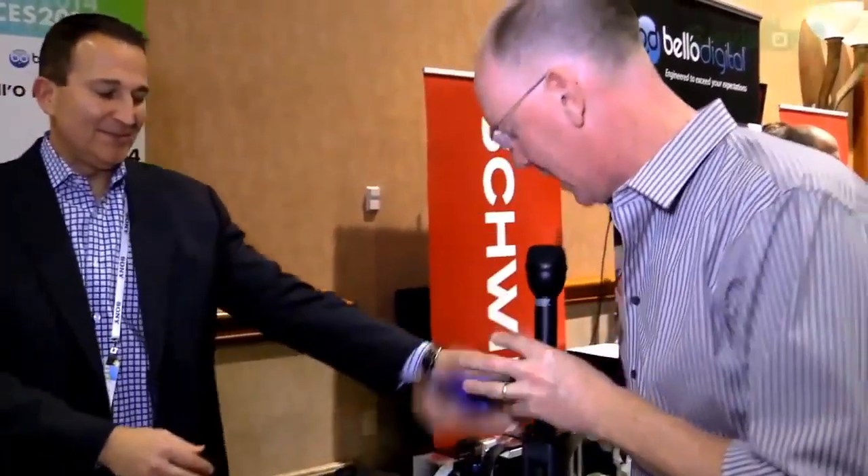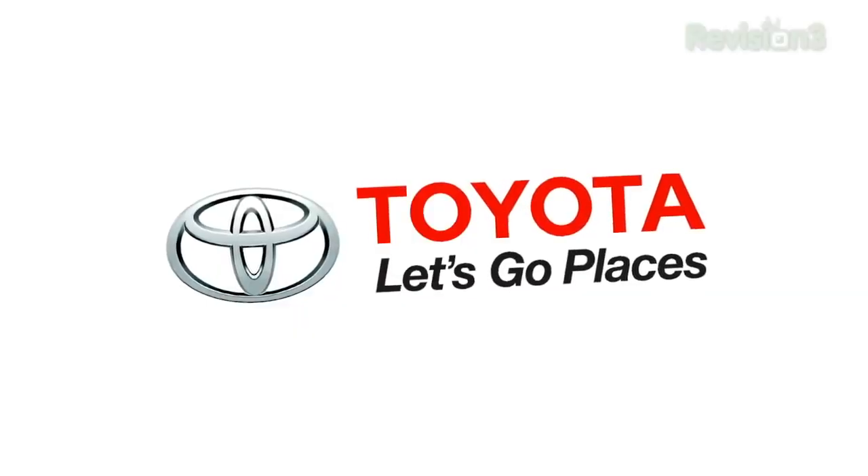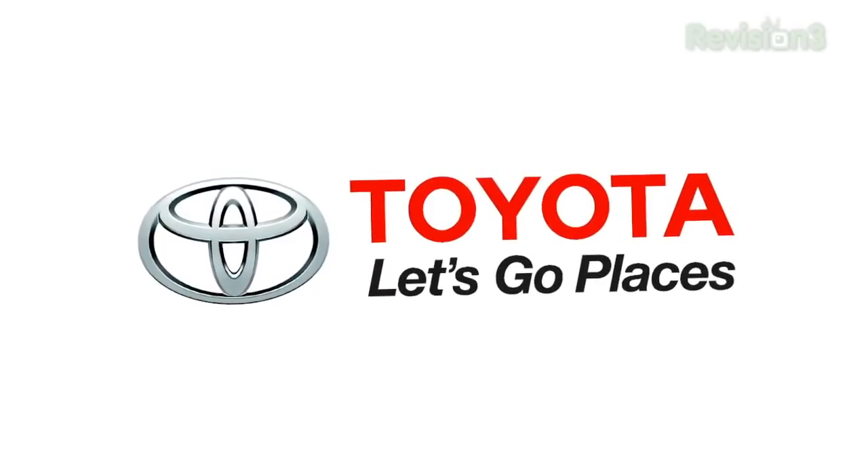We'll keep you informed as these things are definitely hitting the market. Stay tuned — we've got lots more coverage here at CES. And of course, thank you very much to our sponsors. Stick around: YouTube.com/GeekBTV. Thumbs up. Thanks again to Toyota for sponsoring our CES coverage.